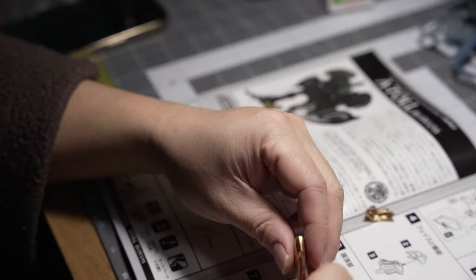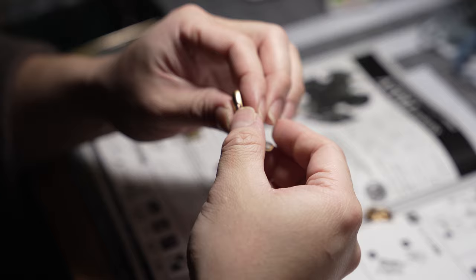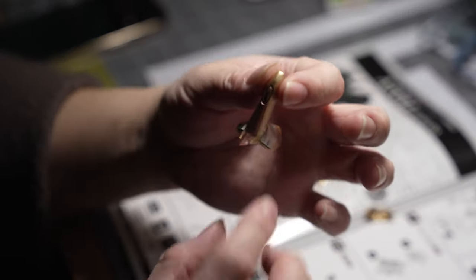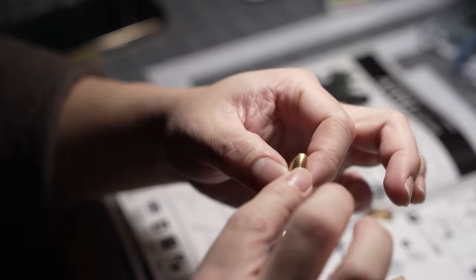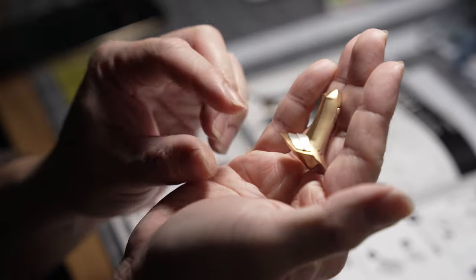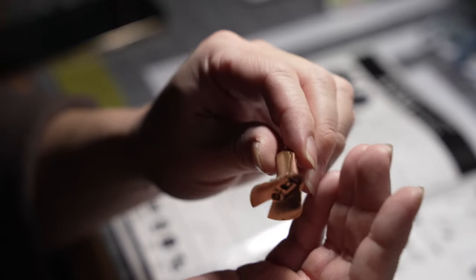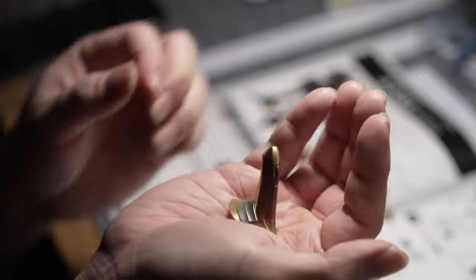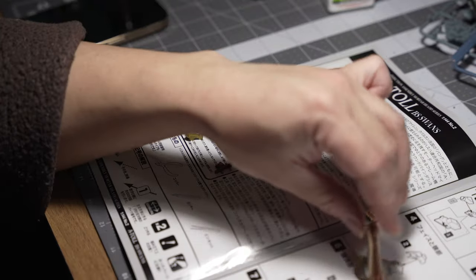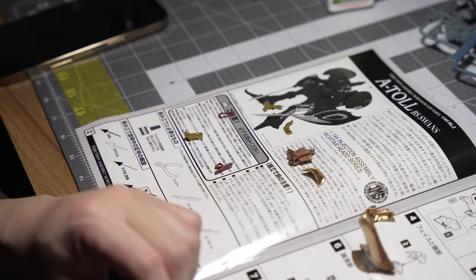Boom boom boom — head's on. Even when it fell off, the glue kept it on, so the glue is working. This is what it looks like for now — looks pretty cool so far. The copper and the red gold are blending in pretty well, at least for my taste. Looks pretty cool — yeah, maybe. I'm gonna keep going and then show you guys what the end product looks like.